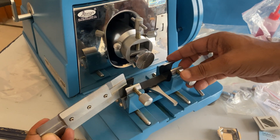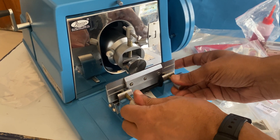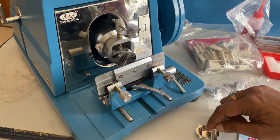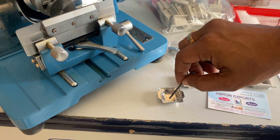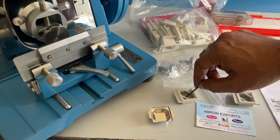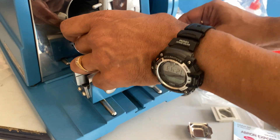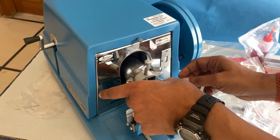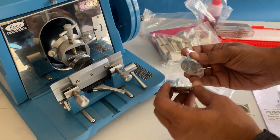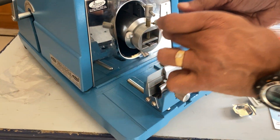There is a block holder here. You tighten this blade holder and then you can adjust. Put the sample of the tissue here — put wax from the wax bath; there is a plastic one and a stainless steel one. After the sample is completed, you take out the block and attach it to the sample holder, and then you can take out the sample.